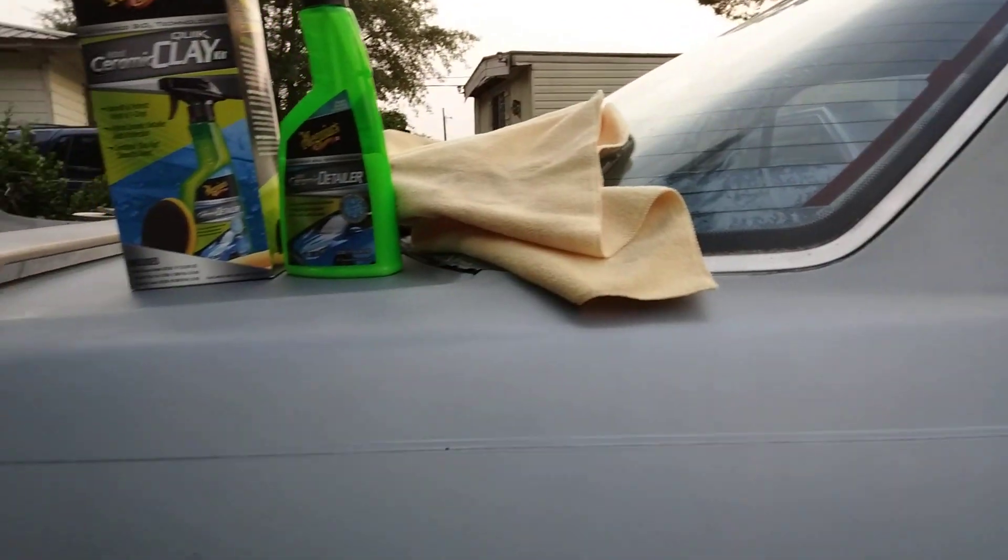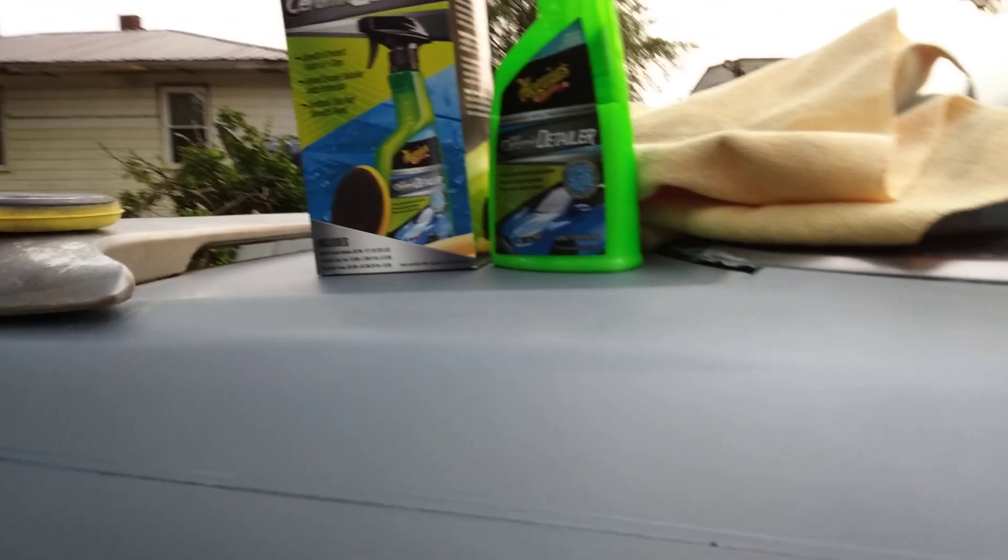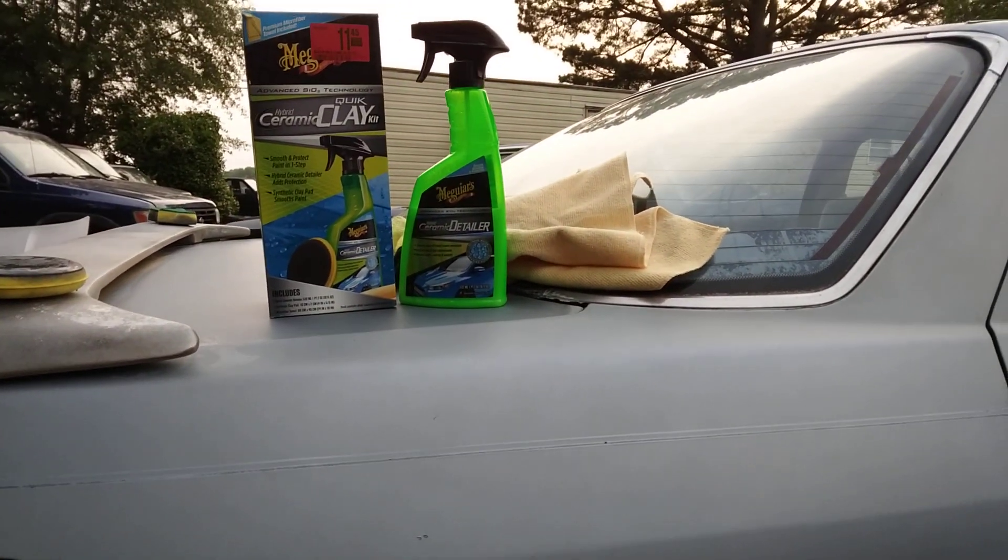Y'all give that kit a try. It looks very good — you can see the gloss is coming in. And what's most important is that the protection is going to bond. So you can hit it with any kind of protection now. Y'all hit that subscribe. Till next time, I'm out.